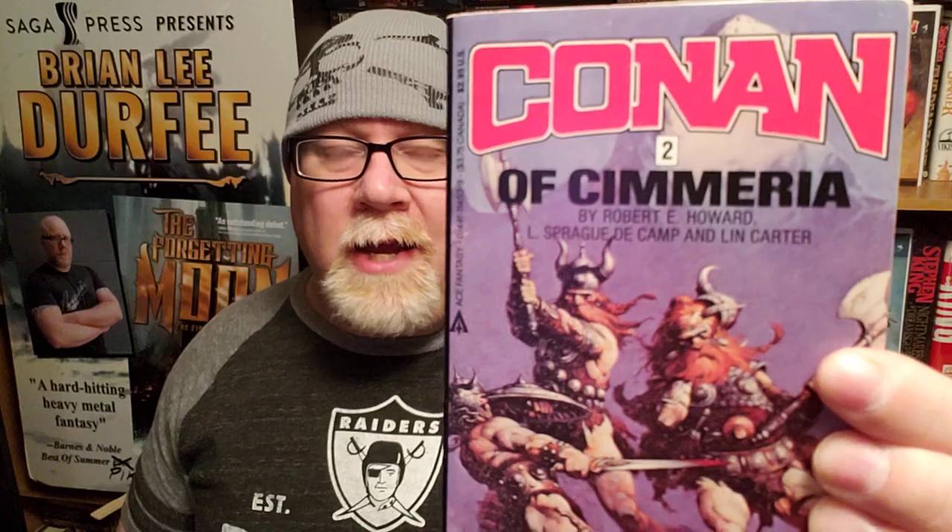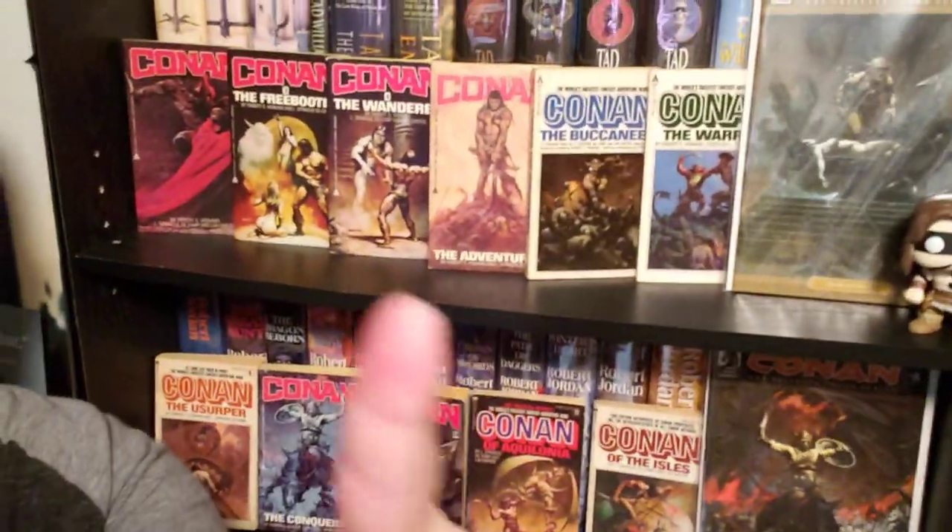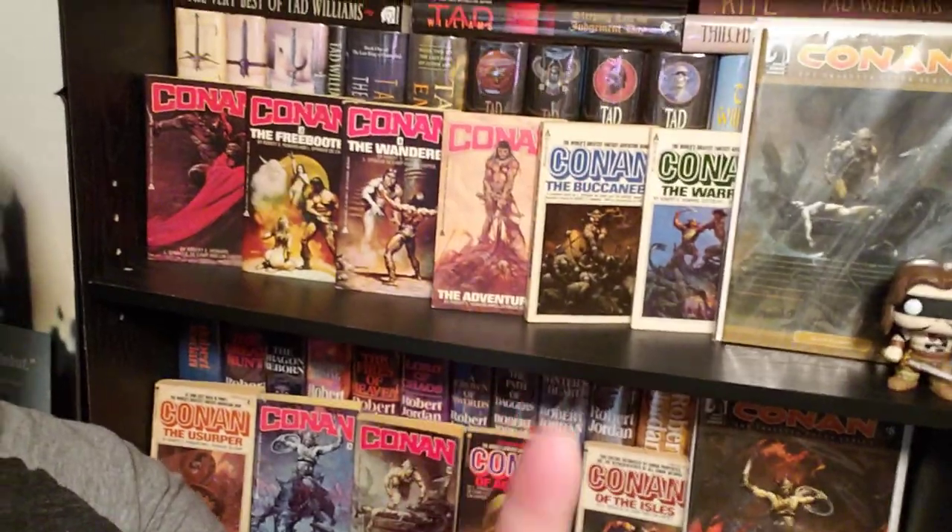Today I'm going to be reviewing Conan of Sumeria. This is book number two in the Ace Edition Conan books, which came out in the late 1960s, early 1970s. It was a volume of 10 Conan books compiled by L. Sprague de Camp and Lynn Carter. These were the books available on the shelves during the 1980s when I was buying them as a kid, and I've got all of them here. You can see they all have a great Frank Frazetta or Boris Vallejo cover. They're all great — there's 10 in the set.